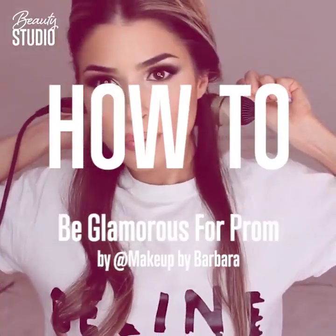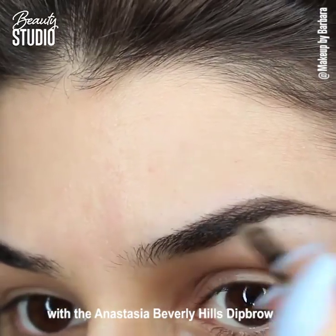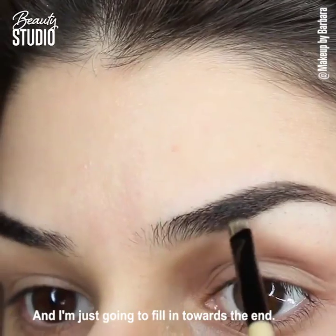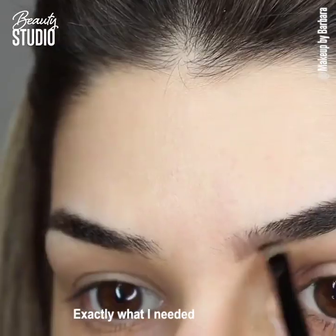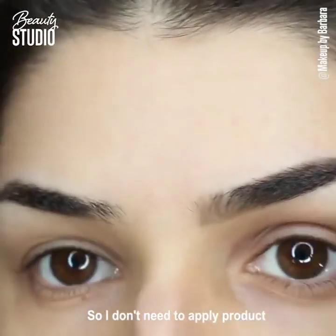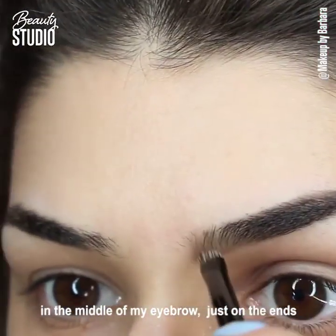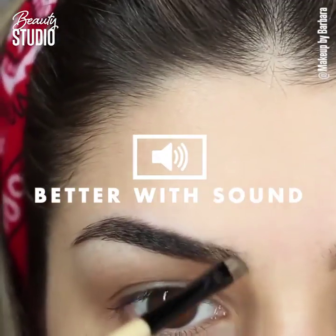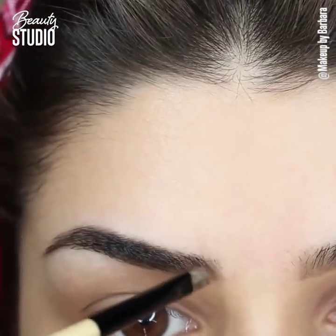I'm going to start by filling my eyebrows with the Anastasia Beverly Hills Deep Brow. I'm just going to fill in towards the ends — exactly what I need because, as you can see, I have quite dark eyebrows. So I don't really need to apply product in the middle, just on the ends and the inner part of my brow, making sure it's nicely blended.